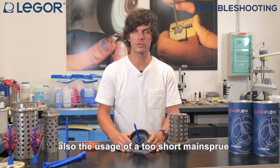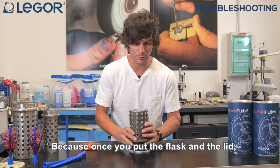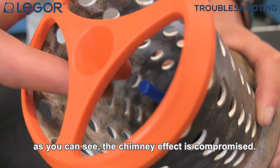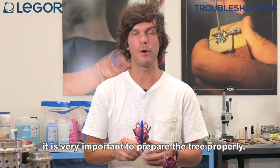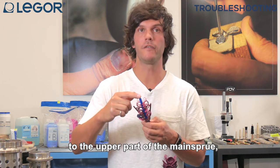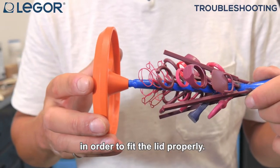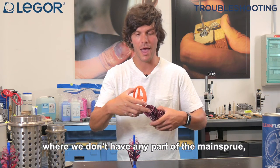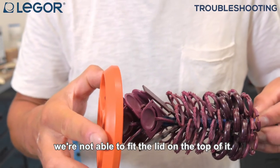On the other hand, the usage of a too short main sprue is also not correct, because once you put the flask and the lid the chimney effect is compromised. Last but not least, it is very important to prepare the tree properly. From the last pieces of the tree to the upper part of the main sprue it is very important to leave around 1-2 cm in order to fit the lid properly. Otherwise, with a tree that has no part of the main sprue exposed, we are not able to fit the lid on top.